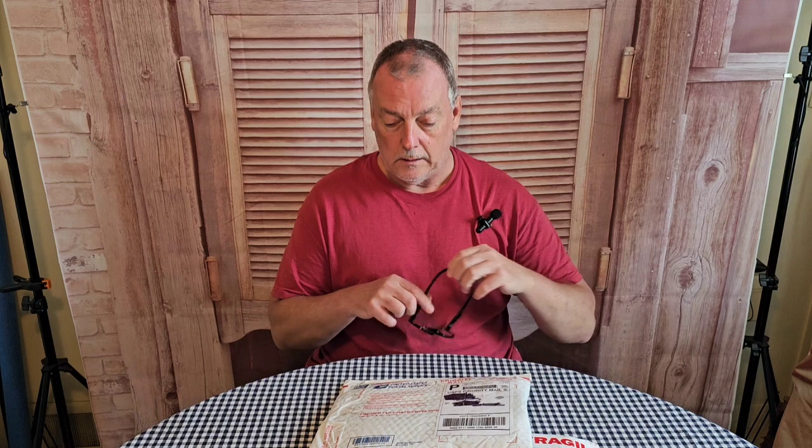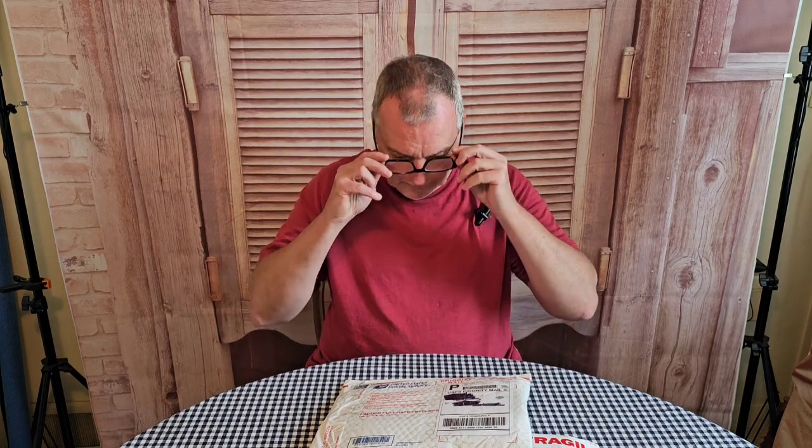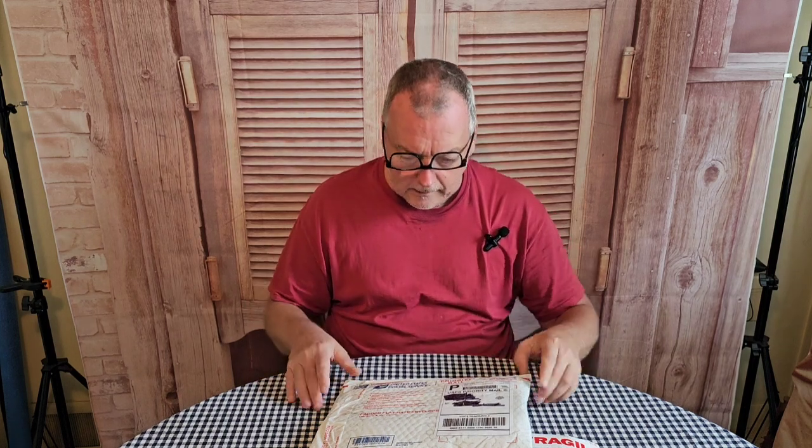Good morning and welcome back to another video. I got two small packages here and I'm going to do a quick unboxing. First, let me put on my eyeballs — everything's upside down. Oh, never mind, sorry. Got my glasses on upside down. A little humor there. Here we go.